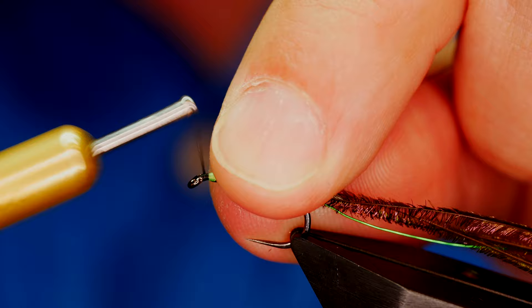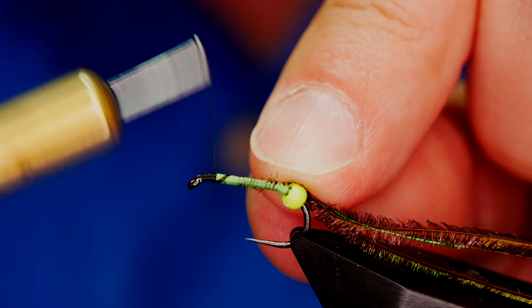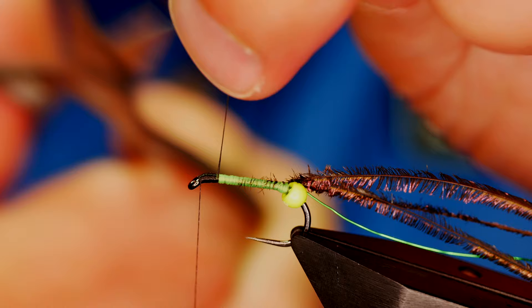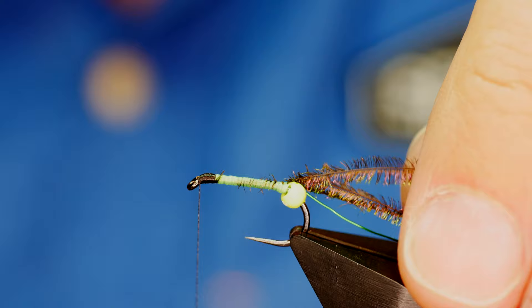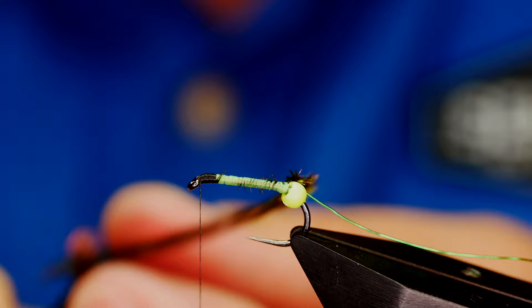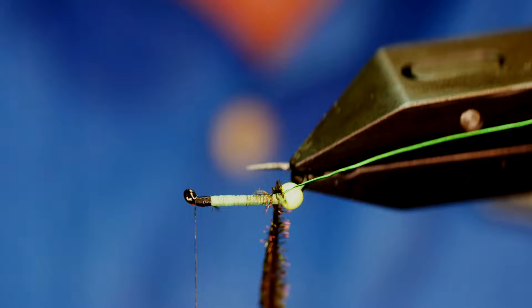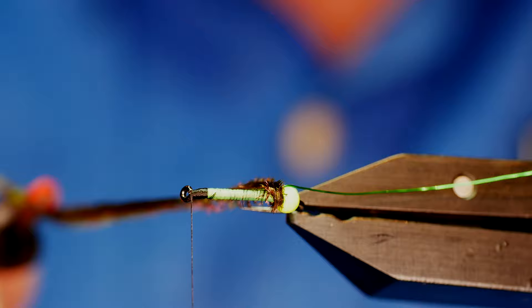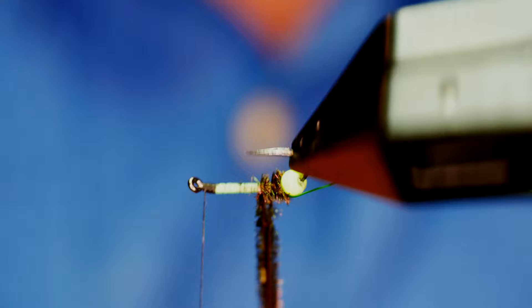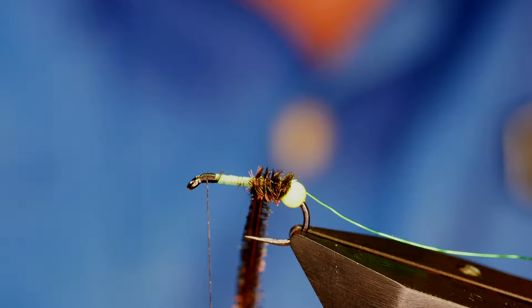I'll get several wraps onto the hook, then come in and remove my rat's tail. Bringing the peacock herl up — even though I've got three strands which is quite strong — I want to clip it in with my hackle pliers. What that allows me to do is avoid the point of the hook while I use the rotary function on my vise. I'm trying to get buffed up to that bead as close as I can, then bring it round avoiding the hook point. With herl it is very fragile — if you catch the hook point it will ruin your day.